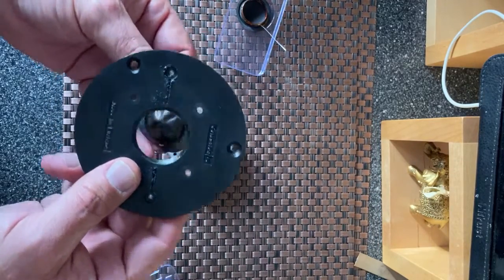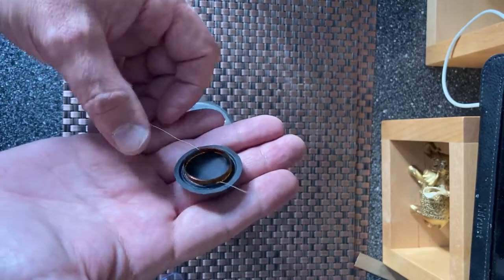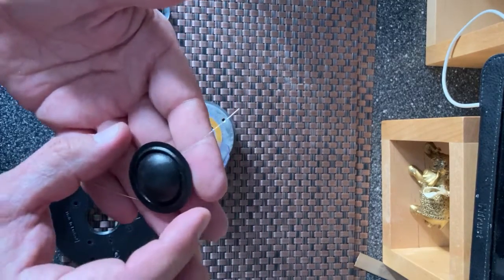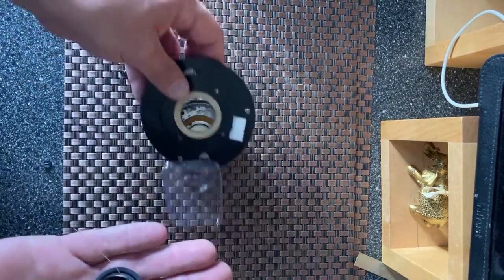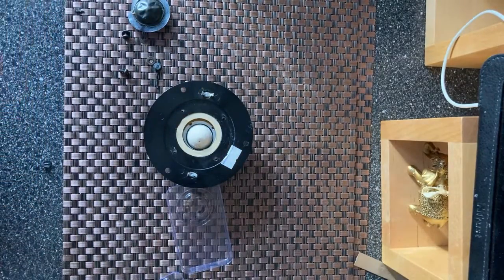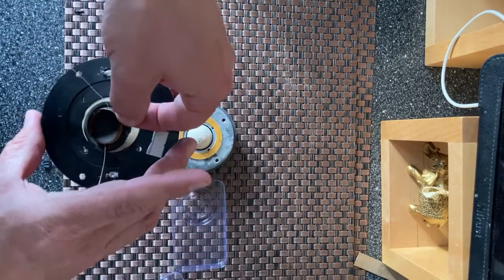Now the replacement diaphragm which is here - it's fairly traditional. You could try and poke through the dome and run the wires out of the front, but you're actually going to be putting a hole in the dome so I don't do that. What I do with these - and it is worth noting that if you look carefully, there is a red little dot there that indicates positive, so you can make sure you want it the right way around.